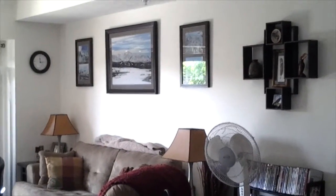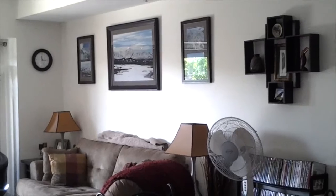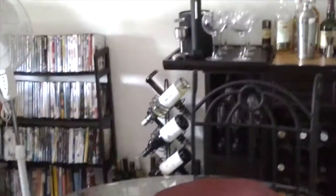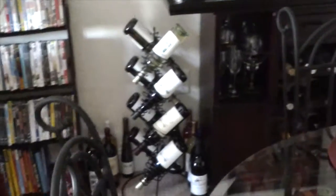And then we have some framed-up photographs. Our customer had done a trip to Alaska, so she had taken some of her photographs and blown them up — I'll show you those a little bit closer. The wine rack sitting next to the dry bar came from Crafter's Gallery as well.